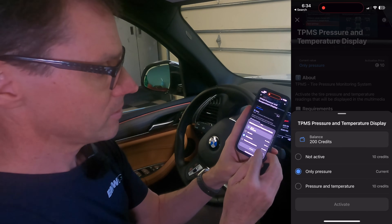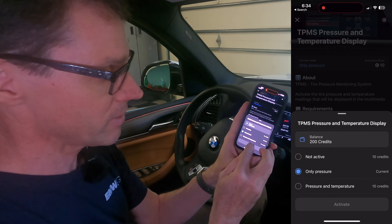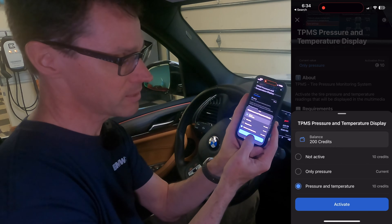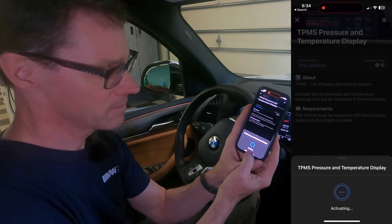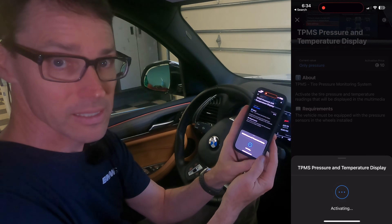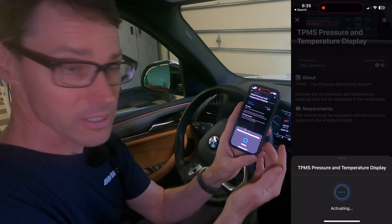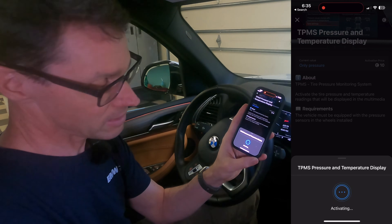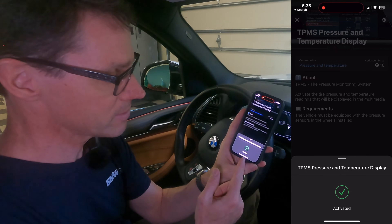The option is to turn on both pressure and temperature, or just pressure as the factory default, or you can deactivate them. OBD11 is going to charge 10 credits to activate it. After clicking the button it says it's activating — it's communicating with the iDrive to tell it that when you're driving you'll get both temperature and pressure displays, just like a BMW M car. Only a couple of dollars worth of credits, so a really good deal. It takes a couple of minutes, which is normal when coding or programming your car — people use both terms synonymously — and then it says it's activated.